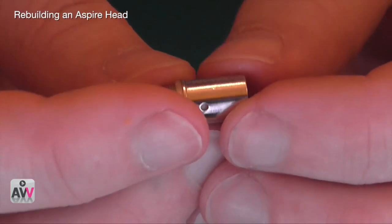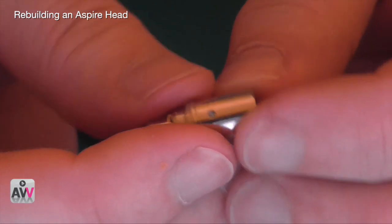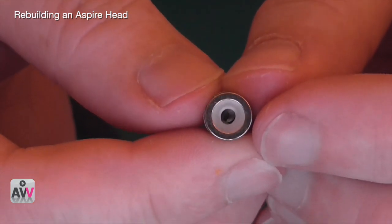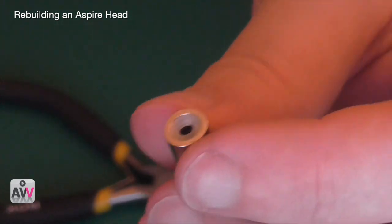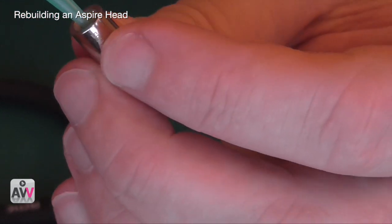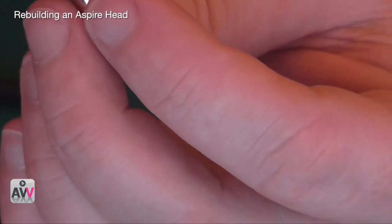Now it's all pushed back into place. On one side you can see the filler through there, and on the other side you can see the filler through there — that has to be happening, otherwise it's just not going to work properly. If we look inside, we can see the coil. Hopefully that will do the job.